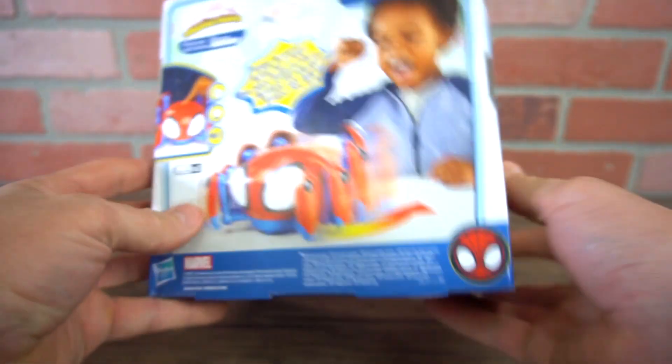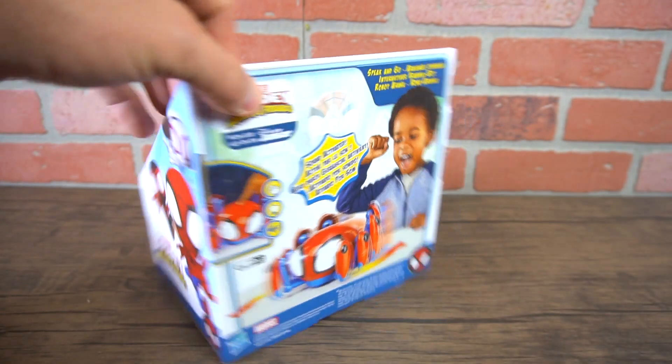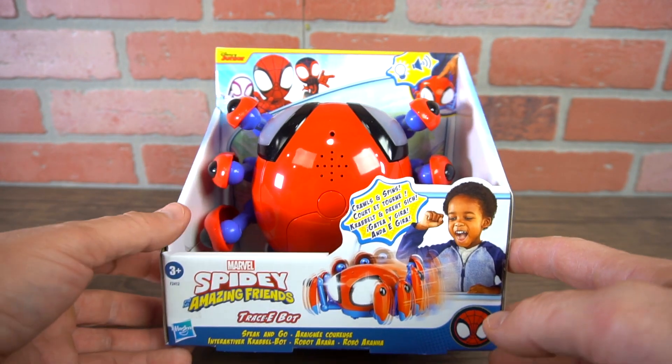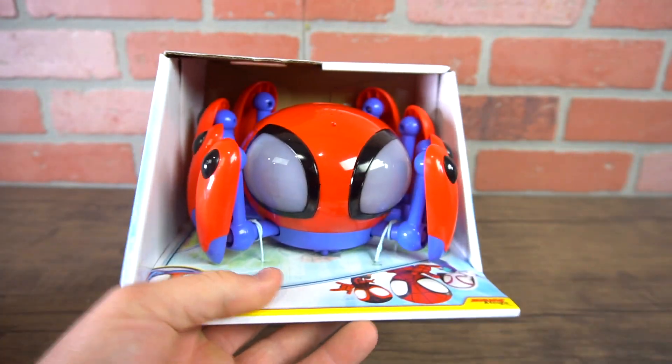It's going to have some cool characteristics and features: lights and sound. It's sound activated — speak and go. So you can actually talk to Tracey. It crawls and spins. Pretty cool. This would be great for that Spidey and amazing friends fan, a little one.